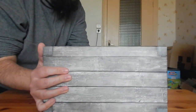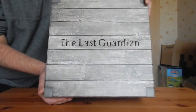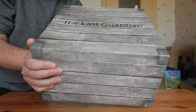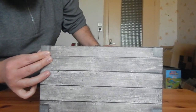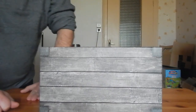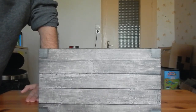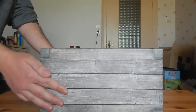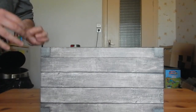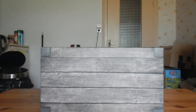Je vais vous montrer cette jolie boîte où il y a écrit « The Last Guardian » dessus. Je tiens à vous signaler : ce n'est pas du tout une boîte en bois. C'est un papier collé pour donner une impression d'une texture bois, mais c'est pas du tout du bois. C'est un bon carton capitonné, rigide, mais c'est pas du tout du bois — ce qui est bien dommage.